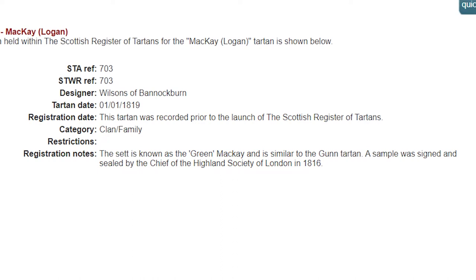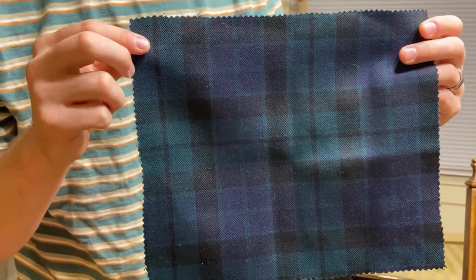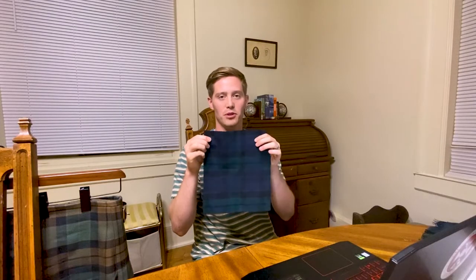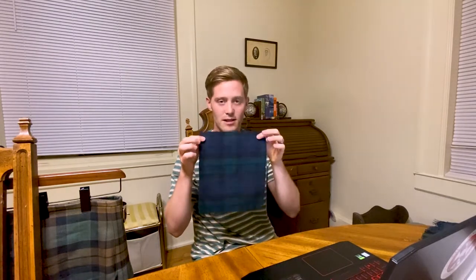A sample was signed and sealed by the chief of the Highland Society of London in 1860. So this right here is the closest thing we can have to the 1816 set that was recorded in the Register. It described the blue as a 'corbeau,' which is a very, very dark color, and it says that it's almost green in what it looks like. So this is what was recorded in the 1816 Register.